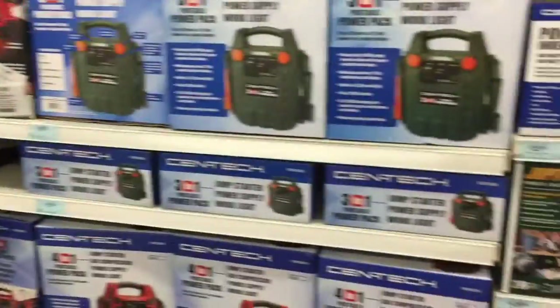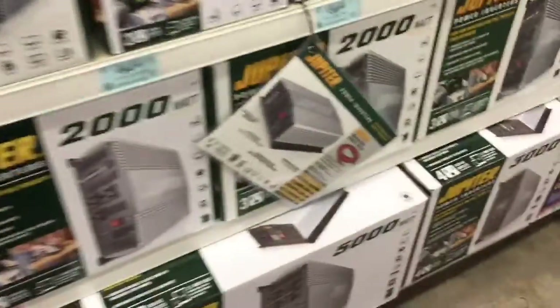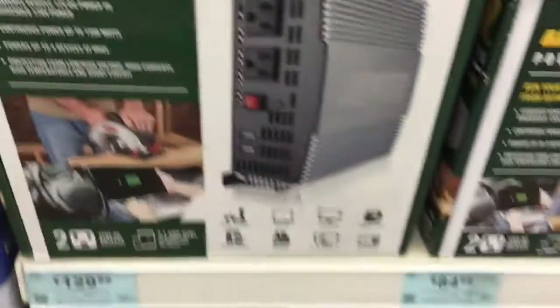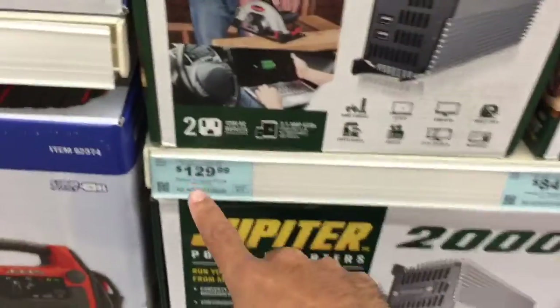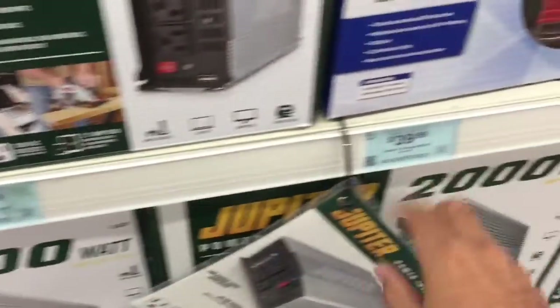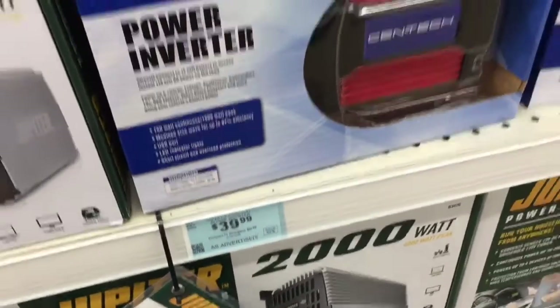Alright, what's up guys, over here at Harbor Freight again making another pit stop. I'm gonna get one of these power inverters. They have this one which is 80 watts for 16 bucks — kind of cool but low power. They also have the 1500 watt for $130. But this is the one I'm gonna get: it's a 750 watt for 40 bucks.